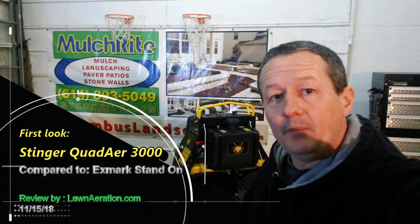Hi, I'm Gary from LawnAeration.com. If you're not familiar with LawnAeration.com or me, I've been aerating lawns for over 20 years. I've aerated tens of thousands of lawns and I've operated almost every aerator that's been manufactured.